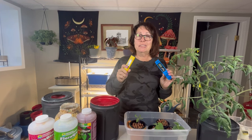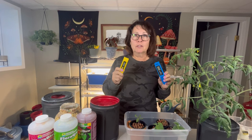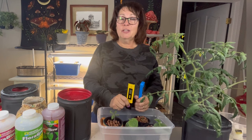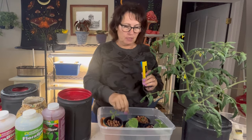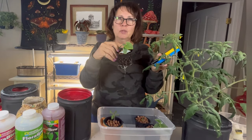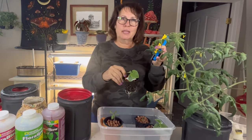Is the thought of measuring EC and pH in your hydroponic plants leaving you feeling lost and overwhelmed? Don't worry, you're not alone. Many hydroponic gardeners, including myself at one time, tend to shy away from these crucial steps. In this video I'm going to demystify the process and take away those fears when you watch me set up baby cucumbers and tomatoes in their hydroponic solution. Welcome to Little Garden on the Prairies.